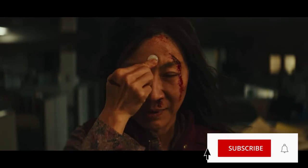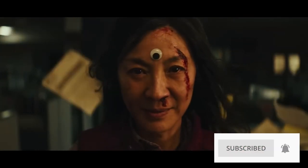Everything, everywhere, all at once is an awesome film with awesome effects, especially the verse jump effect. Did you know it's actually pretty easy to recreate the verse jump effect in Filmora?